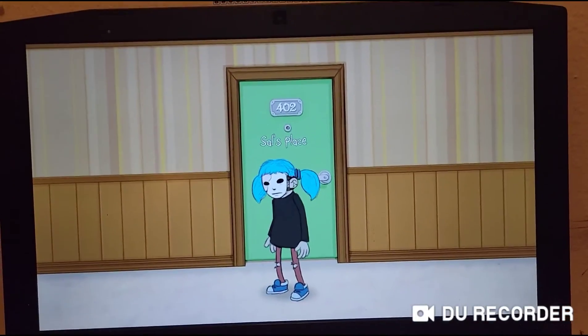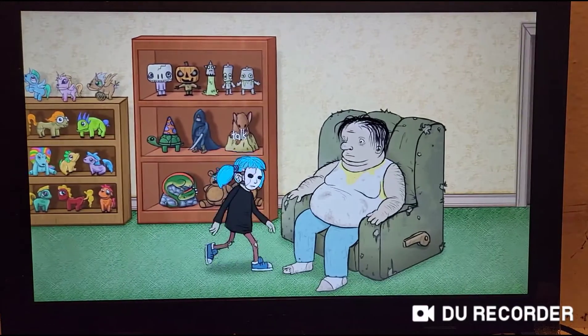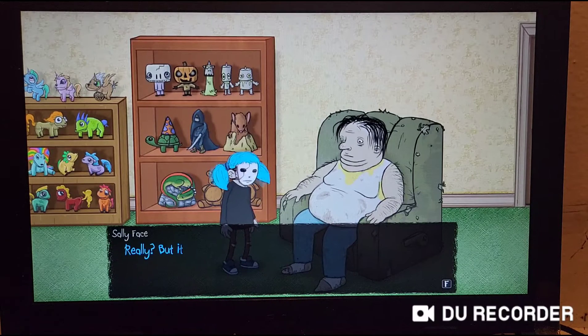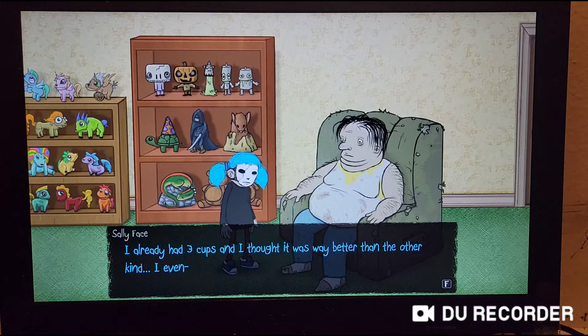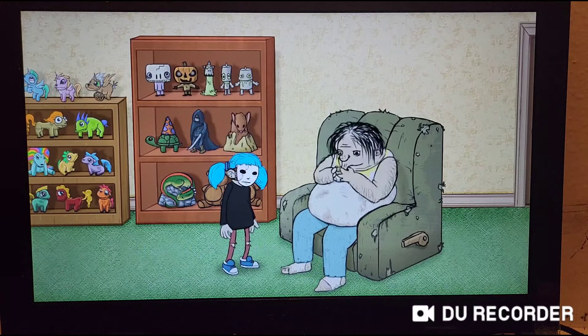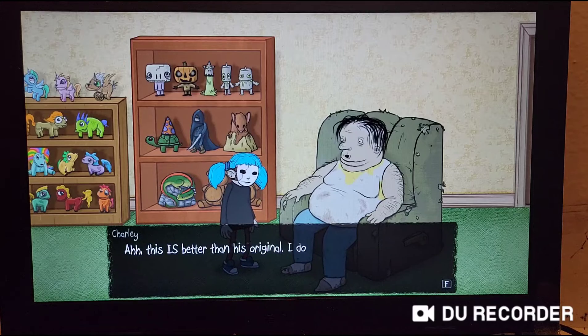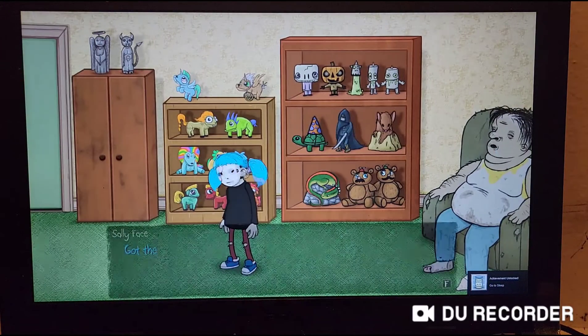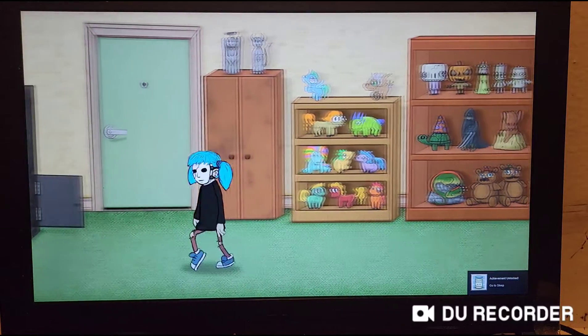Jump cut! Boom! Let's give it to him. I don't think I'm bringing it out today. Riddle riddle riddle riddle riddle riddle. And we're out.